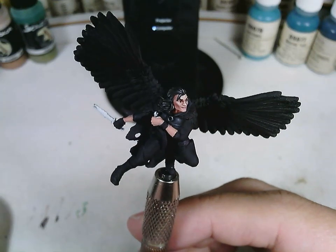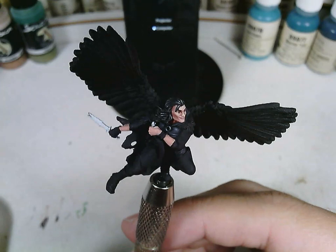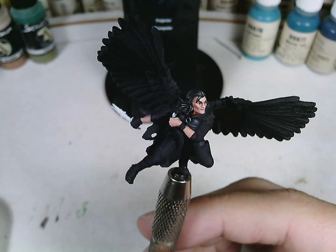This is the final portion of my tutorial on painting Bax's face for the 28mm Critical Roll figure. Unfortunately, the last part where I actually did the shading and highlighting did not record, much to my dismay. Hopefully this one is — if you're watching it, I guess it did.